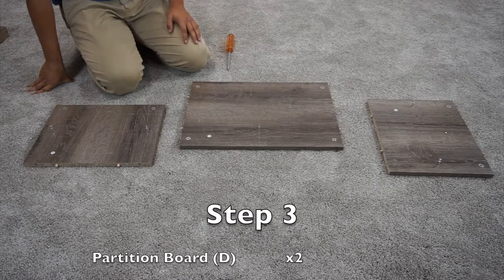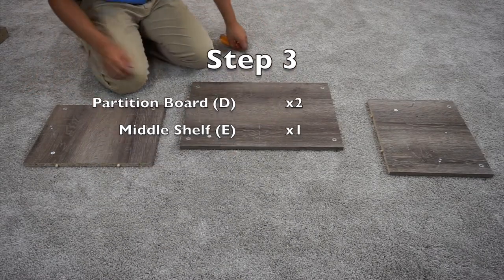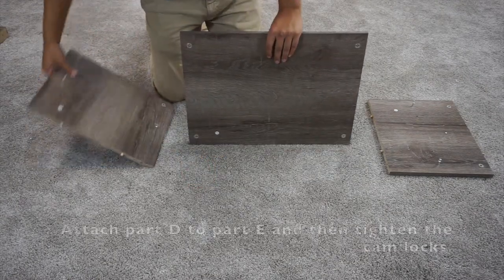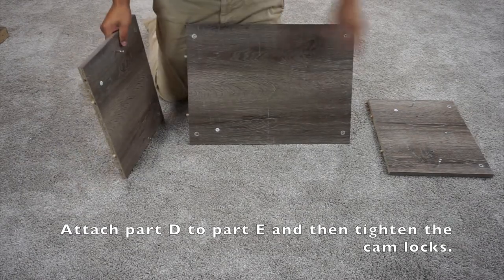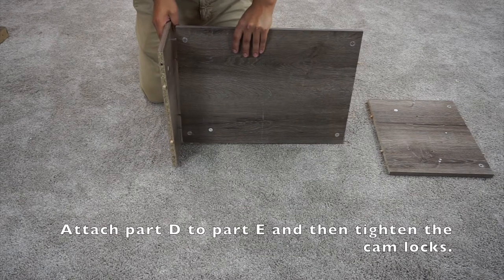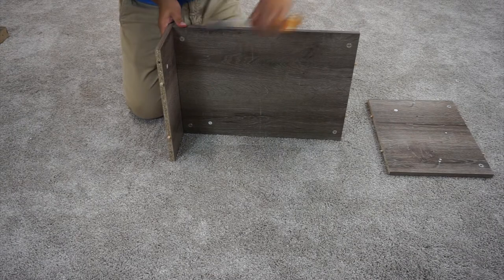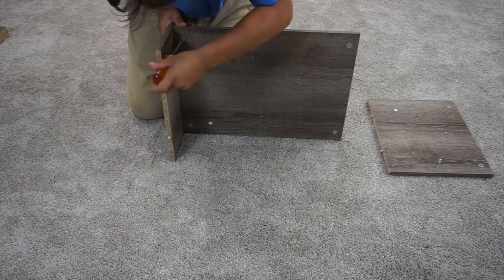For step three, you're going to want to take your two D pieces and your E panel, and then set up your E panel like this. Whenever you're doing this, make sure that the cam locks for this piece and the other side are pointed in the same direction. To tighten these, you just turn it clockwise.